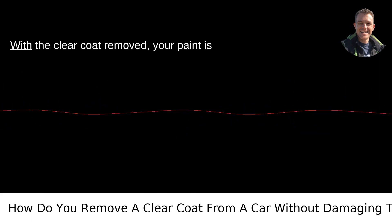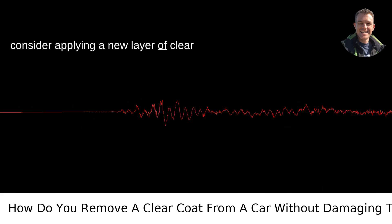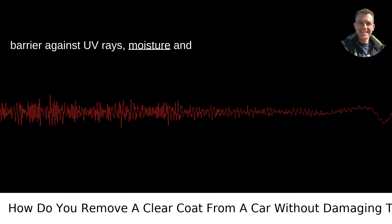Protecting the paint. With the clear coat removed, your paint is more vulnerable to the elements, so consider applying a new layer of clear coat for protection. Alternatively, regular waxing can provide a temporary barrier against UV rays, moisture, and pollution.